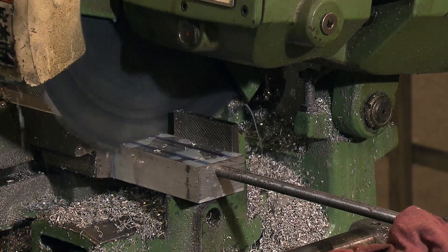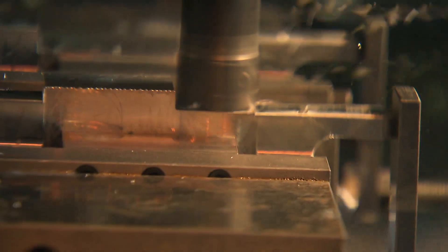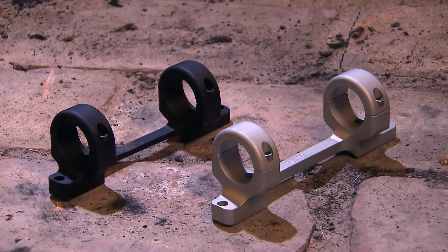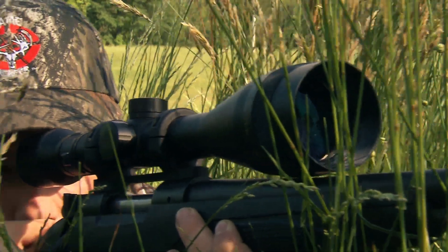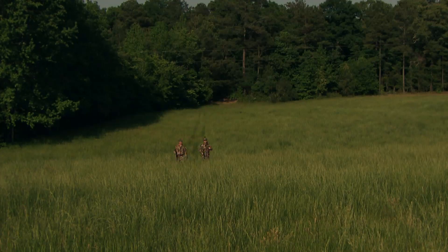Created from a solid block of aluminum, the Game Reaper mount surpasses others in ease of installation and shock absorption, making certain you have a rock solid foundation for your scope, improving your accuracy, and ensuring that your gun is on all the time.